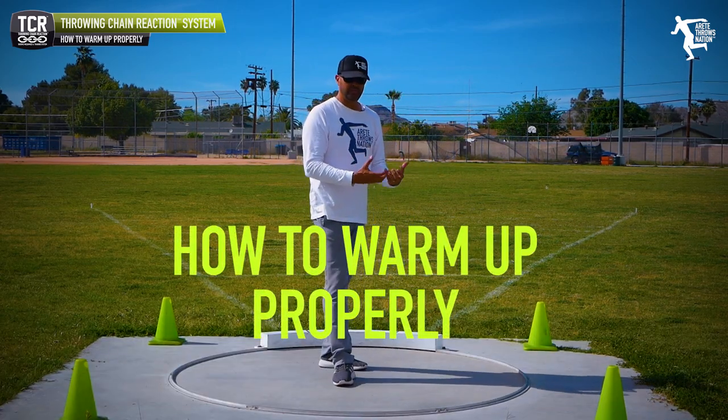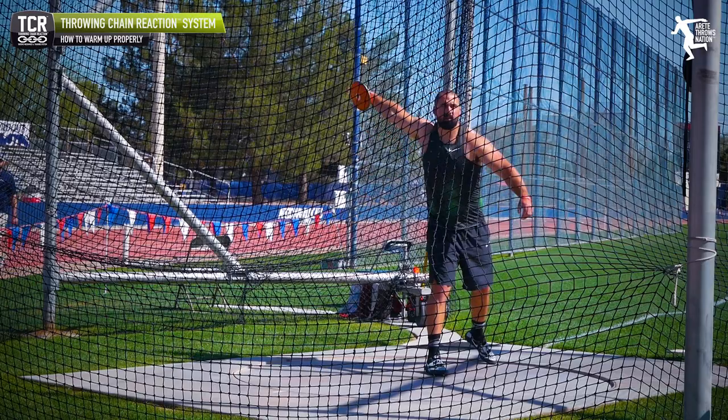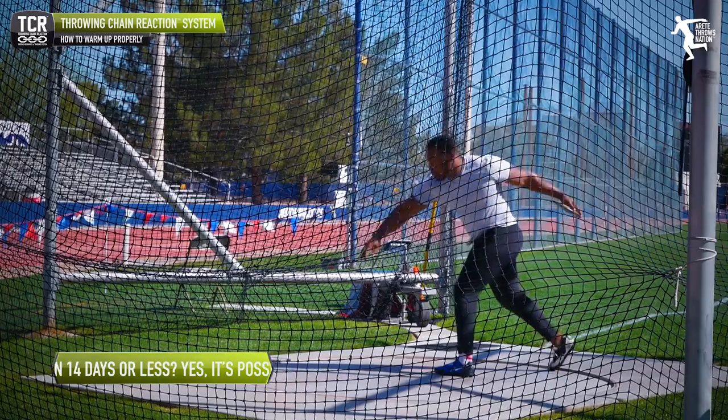What we want to talk about is throw-specific warm-ups. When we're talking our stand throws and half turns — we call them modified wheels — or we're doing South Africans, or we're going through what we call pillar connection, where we're putting our throwing progression together from the start of throw to the back.